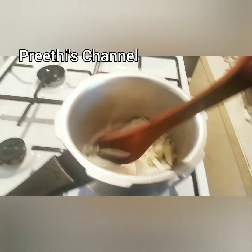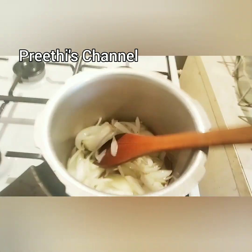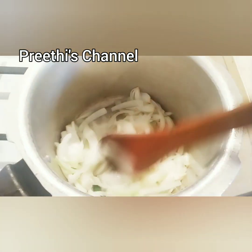Now you want to cook it until it is a light brown color, so it is good to taste with the rice.